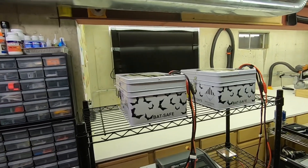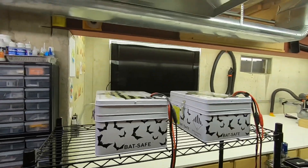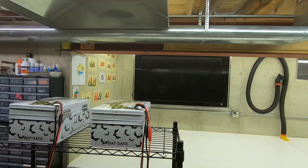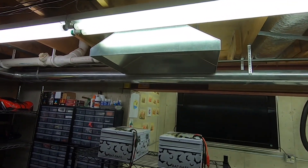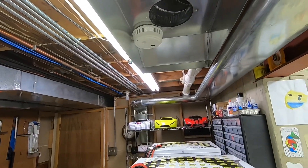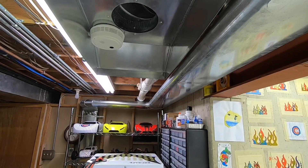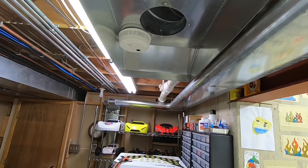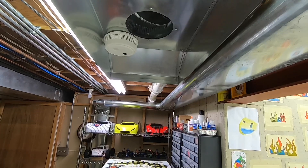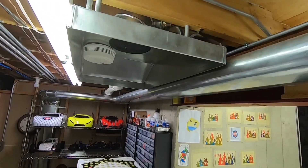It'll definitely save your house from going up in flames. But I thought, okay, it'll keep my house from burning down, but what about all the smoke damage? So I took it a step further and designed this hood — I put an exhaust hood in and I have the fan tied into the smoke alarm. So if this thing does start smoking, it's going to set off the alarm and automatically turn the fan on.